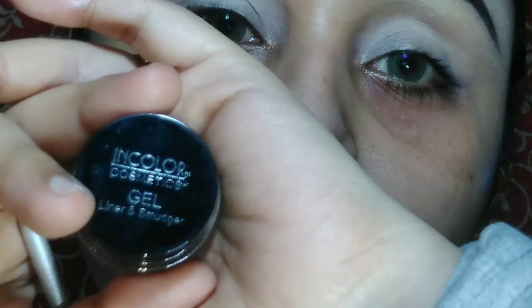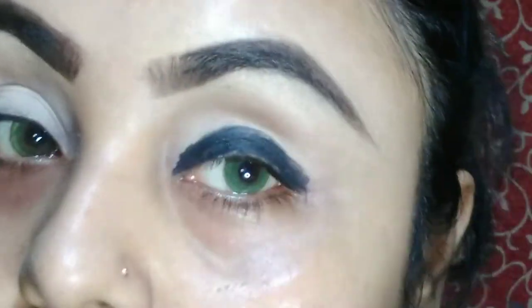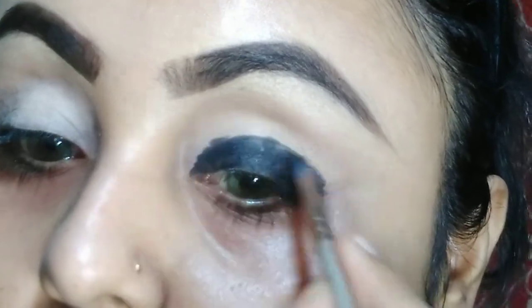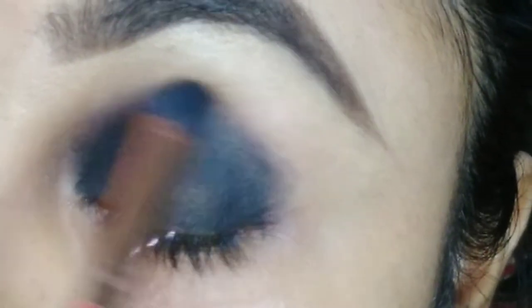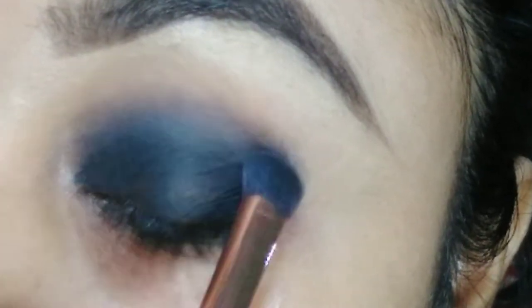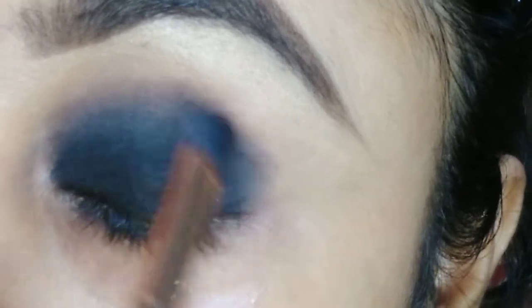Then I am going to use an in-color gel black liner and apply it with a brush, a little bit on my eyelid. For the eye makeup we are going to use today the Black Check Collection from Root Cosmetics — this is the Batgirl palette. I am taking this black color named Came Over and applying it on my eyelid and smudging it with my gel liner.